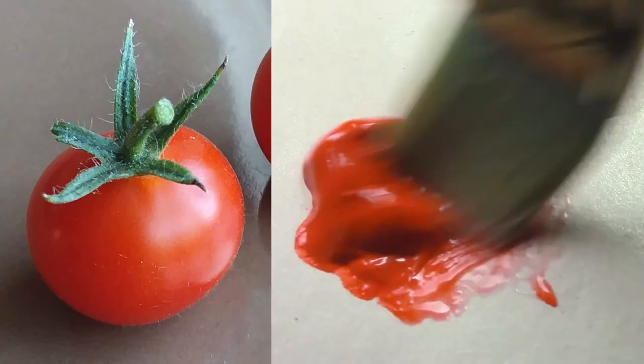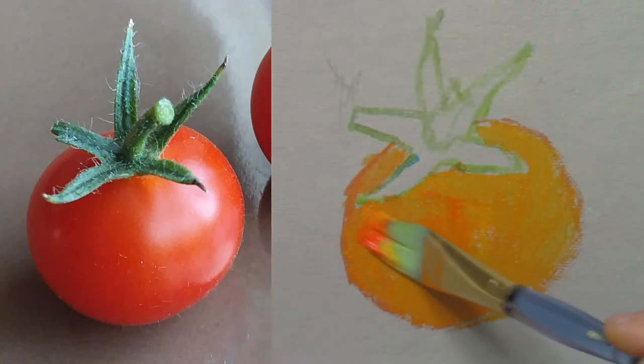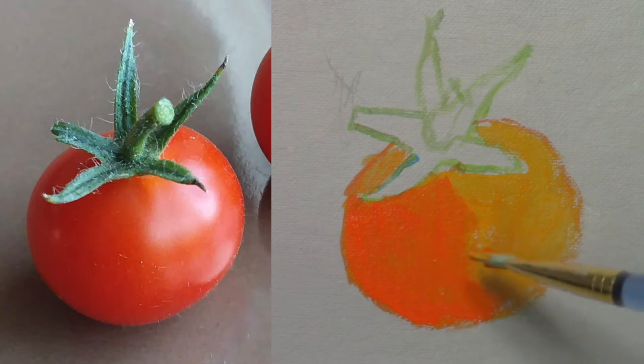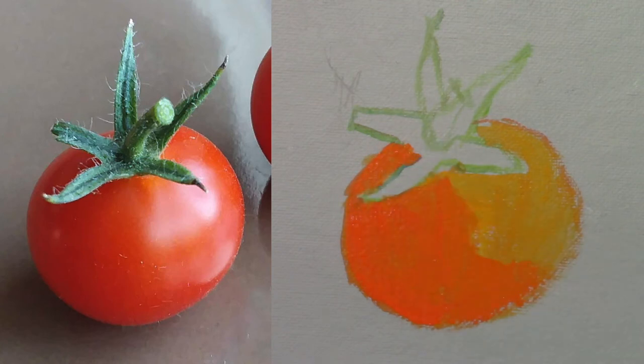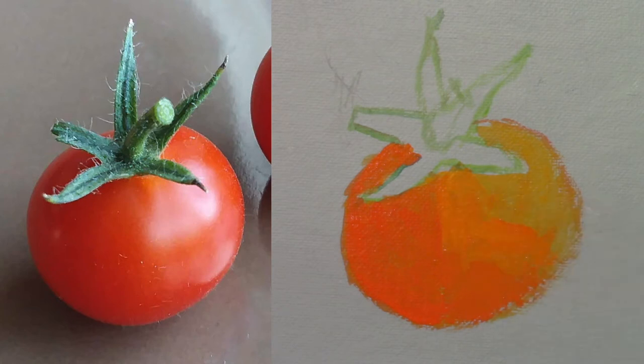Now, let's get some vermilion red and paint the left side of the tomato. It's very smooth, it spreads well. I'm going to make a second pass with a more opaque orange — it's still the same mix of vermilion red and lemon yellow.